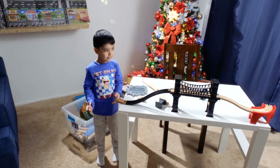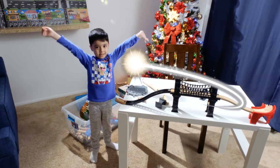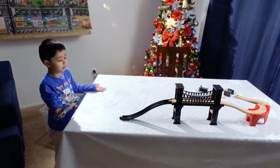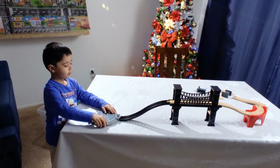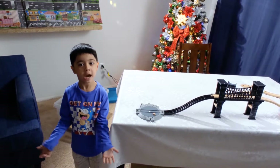Guys, this table is too small. We need a bigger one. Ta-da! So guys, now we have a bigger table. Let's put the pad. Alright, I put the pad. So guys, let's take some more tracks out.